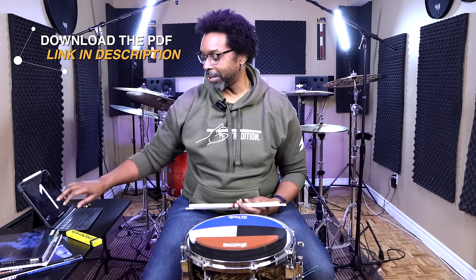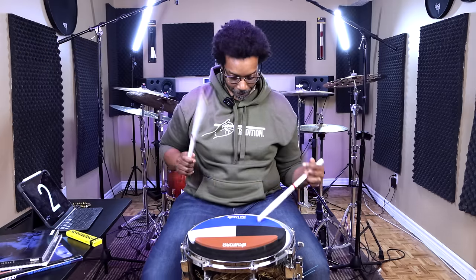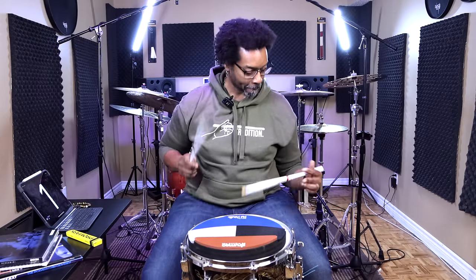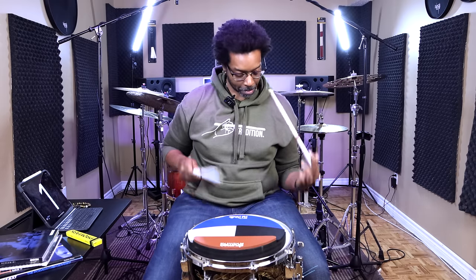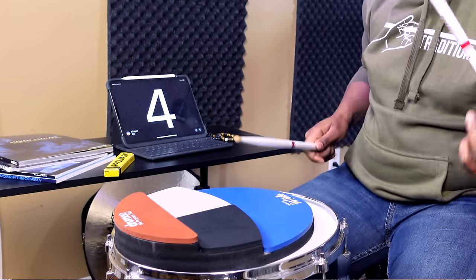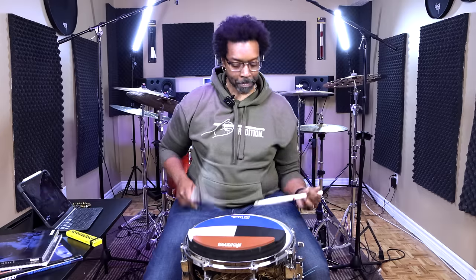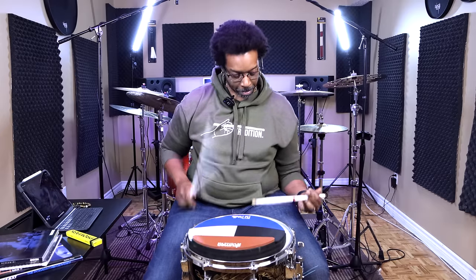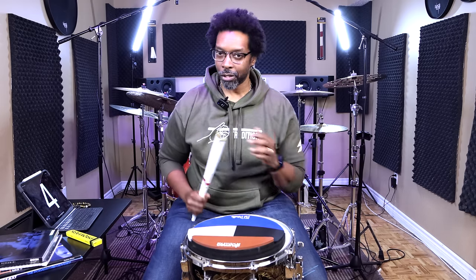Let me show you what that sounds like. I'm just gonna play through each one of them back to back. Slow it down a bit. One, two, three, four. [Plays through all two-accent variations.] Alright, and that is all there is to it.